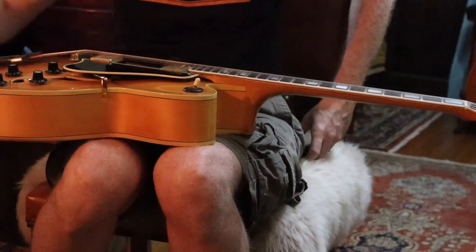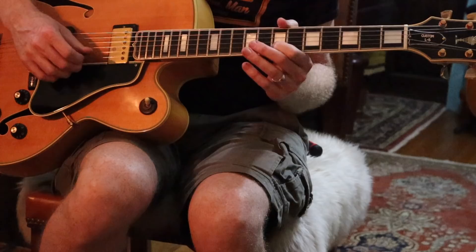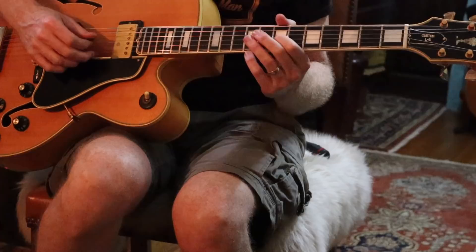We're pretty happy with that. Of course it changes once you start getting to the wound strings. The G string, actually just like Herb's guitar, needs the pole set a little bit higher. That's pretty close, so we'll go with that.